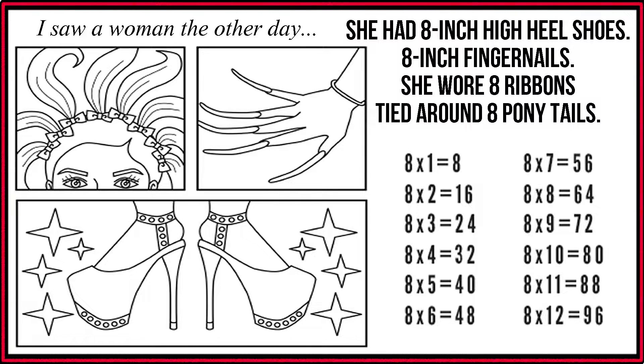I saw a woman the other day. She had 8-inch high heel shoes, 8-inch fingernails. She wore 8 ribbons tied around 8 ponytails. 8 x 1 is 8.